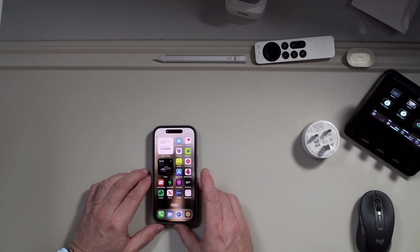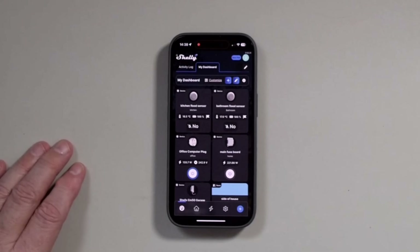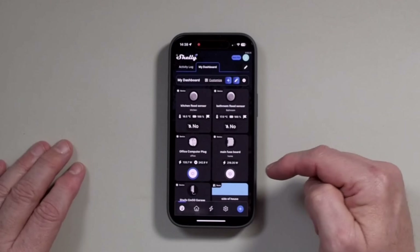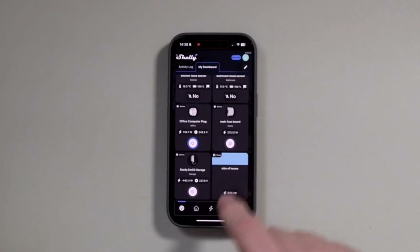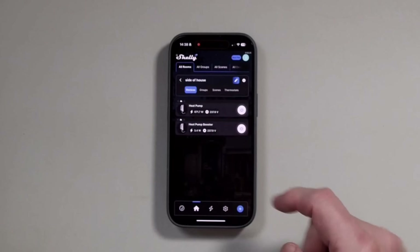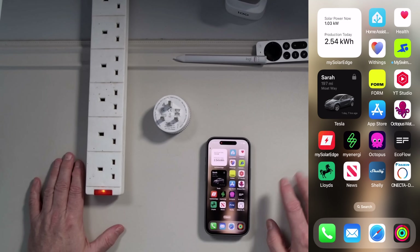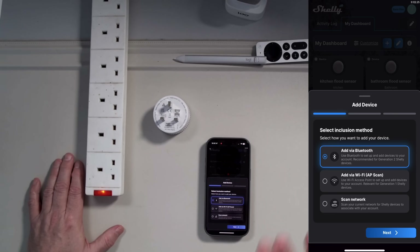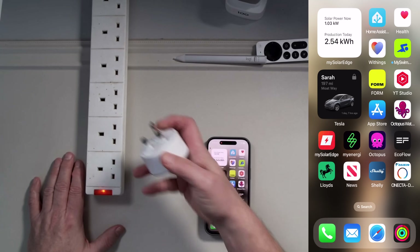The way Shelly recommends you install these is through the Shelly app. As you can see, we have a couple of Shelly flood sensors, our office computer plug, the Shelly 3EM in the main fuse board, and two EM50s — one in the garage and one connected to the heat pump at the side of the house. The recommended way is to click 'Add' in the app and have it search for the device, but I found this to be unreliable. The simplest way is to just plug your device in.